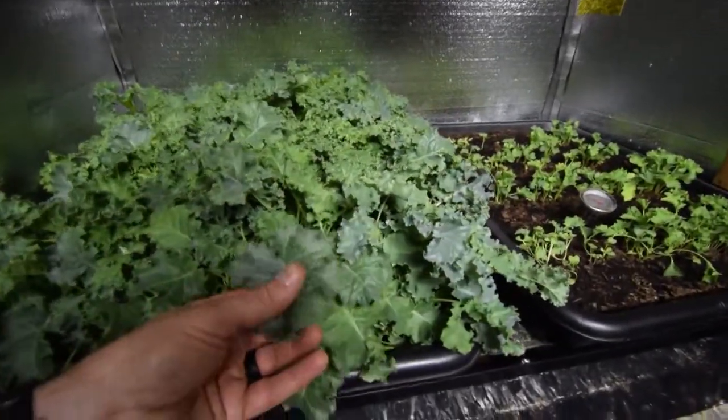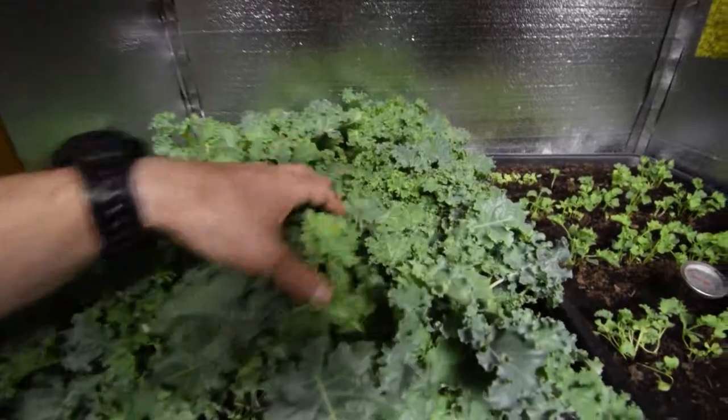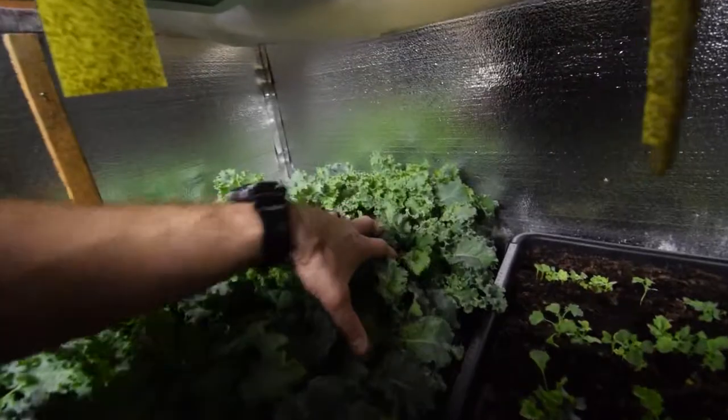And it's really good. I just love it. It's a nice soft kale, really good for salads. I told Paula that we had some kale ready for harvest today and she was pretty excited about dinner tonight because this is what we're going to have.